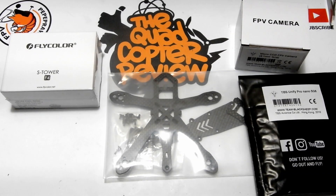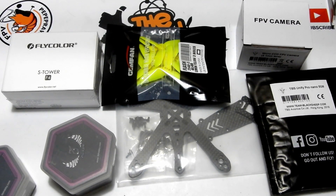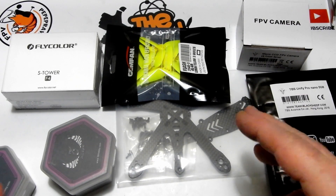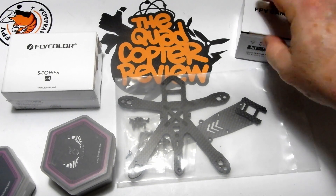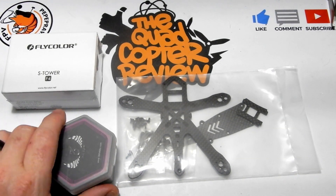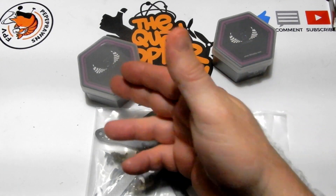Today we're going to take all those parts we got from video one — the mystery drone drop, two to three inch, which actually turned out to be a two and a half inch — and we're going to build this little guy out as promised, put a little flight to it, and see what we got. So let's go ahead and start clearing all this stuff out of our way.